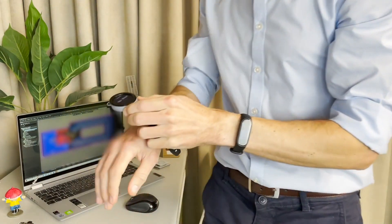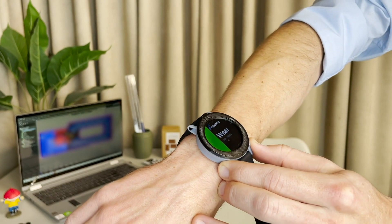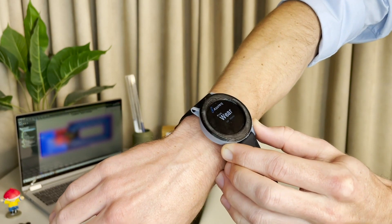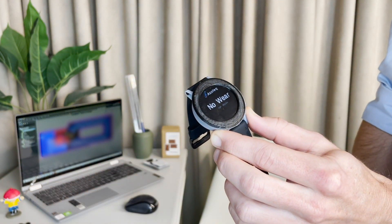Can you show us a demonstration? Sure. As you can see, this is a demonstration unit from Azotec. When you put it on, it goes into wear; when you wear it loosely, it stays in wear; and when you take it off, it detects no wear.